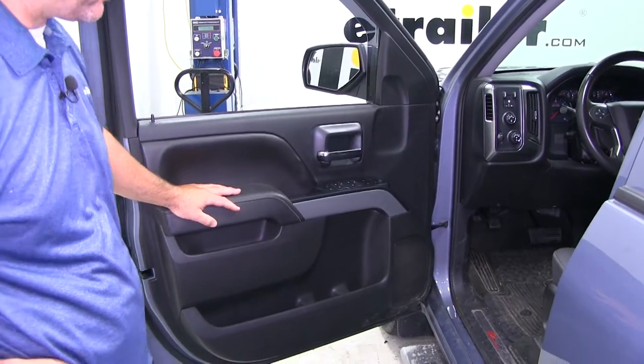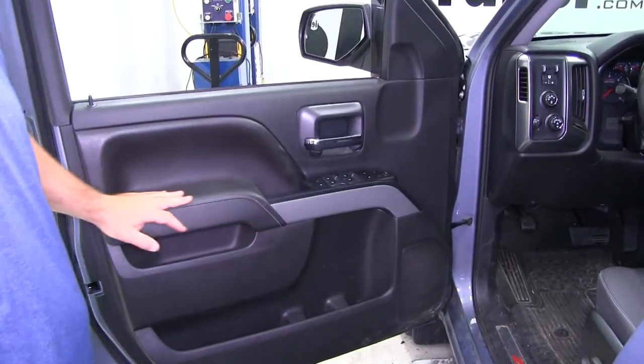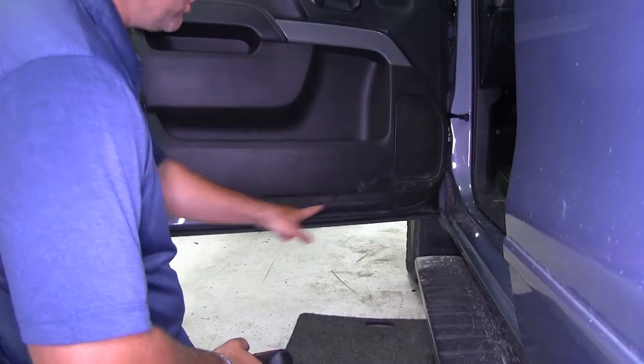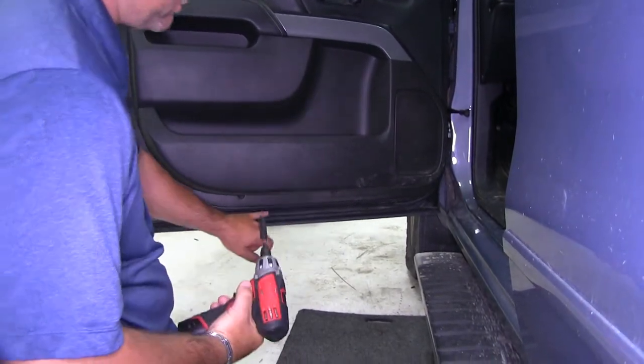Now that we've gone over some of the features of this mirror, let me show you just how easy it is to get on. First thing we need to do is remove our factory mirror. In order to do that, we're going to have to loosen up our door panel. One thing we're not going to have to do is take the door panel all the way off. We're going to have two bolts on the bottom we need to remove, using a 9/32 socket.